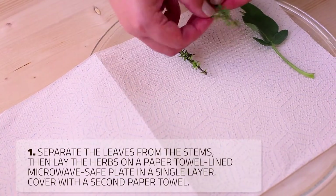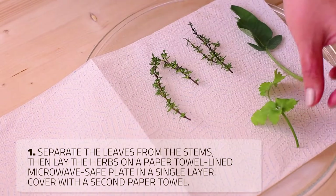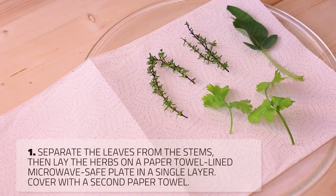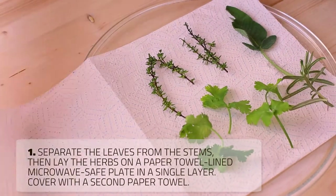To dry fresh herbs in the microwave, separate the leaves from the stems. Then lay the herbs on a paper towel lined microwave-safe plate in a single layer and cover with a second paper towel.